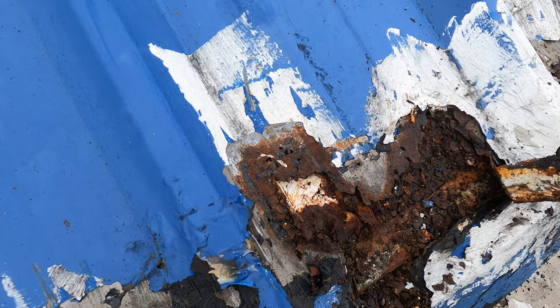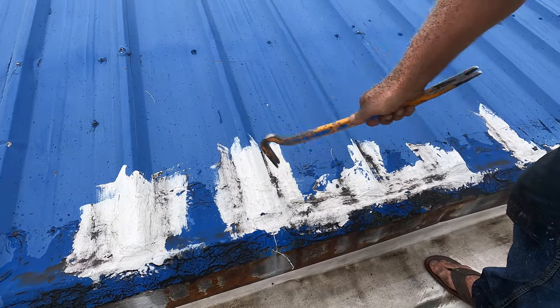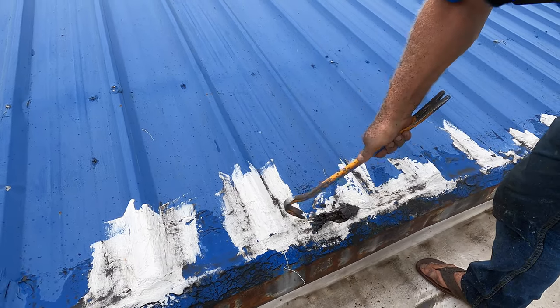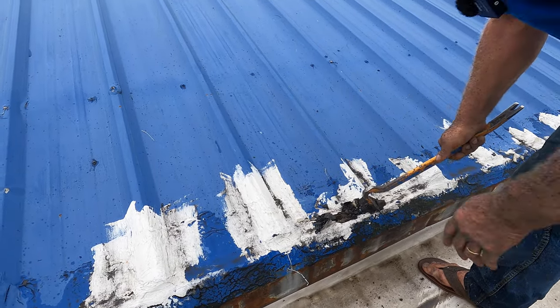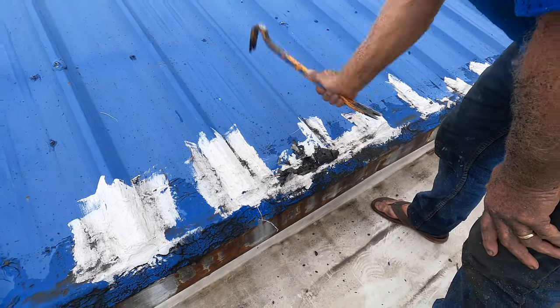You can see it's all rusted — that's how bad the leak is here and they cannot tell. I'm gonna show you what it looks like. Look how wet it is underneath it. You can see it's wet. Somehow water gets in here.